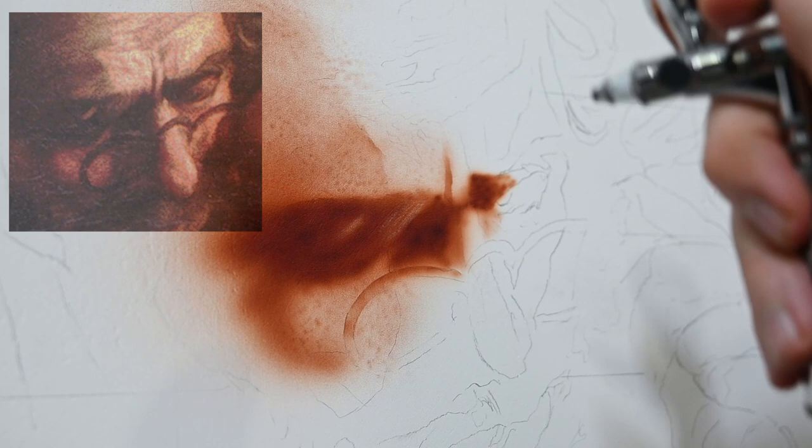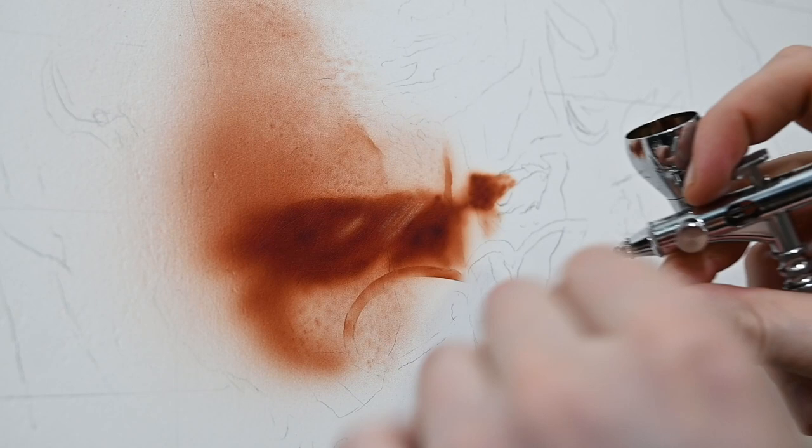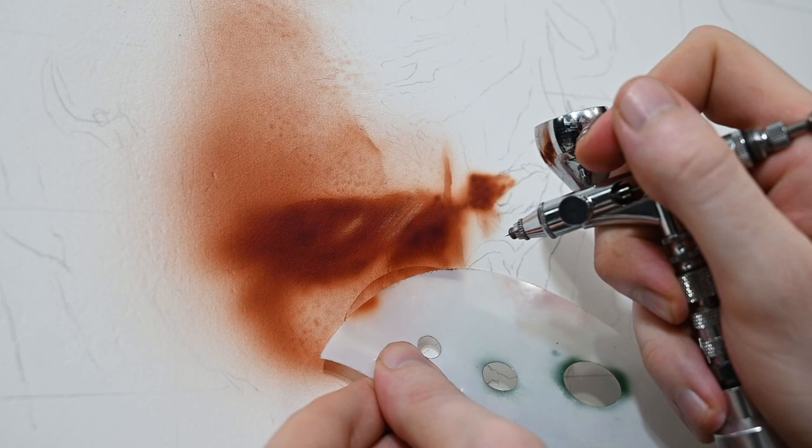I'm going very slowly, building up values carefully because any transparent color can get dark really quickly if you spray too much. I always want to stay light, knowing I can erase into it later to pull out textures, and if I want to go darker I can commit more paint. But if I go too dark, unlike oil painting, I can't just lighten up — with airbrushing and opaque paints you get a blue-gray shift that adds complications I don't want to deal with.